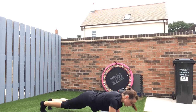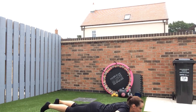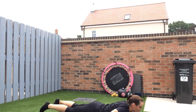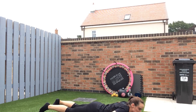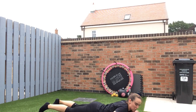Working on that flexibility in the back. 10 seconds now. And then we've got a really short round. Three, two, one.